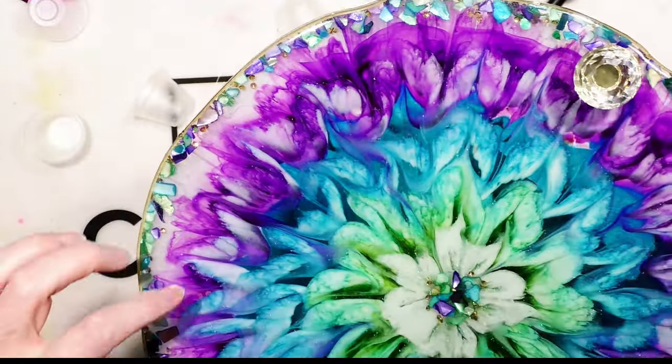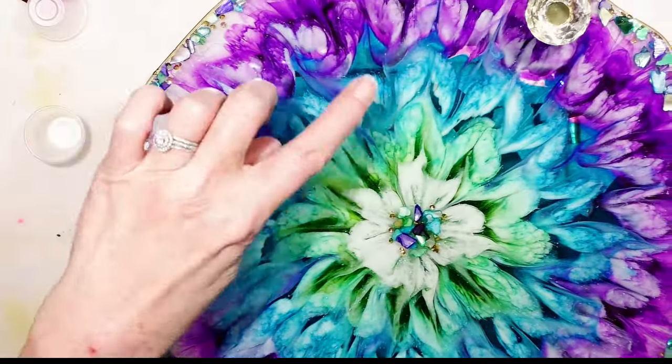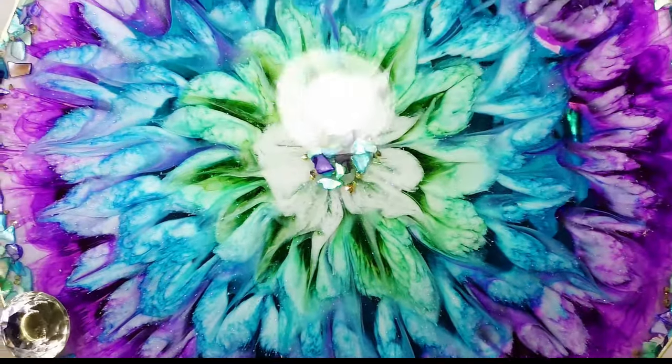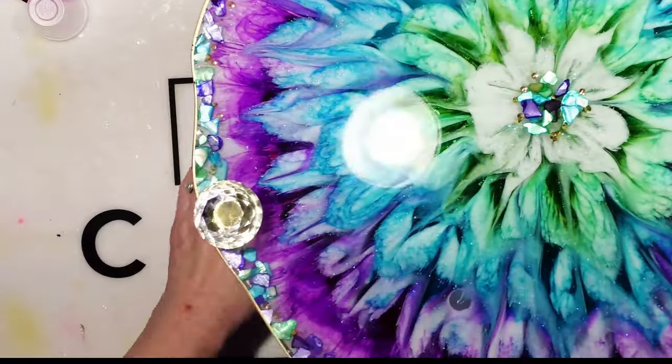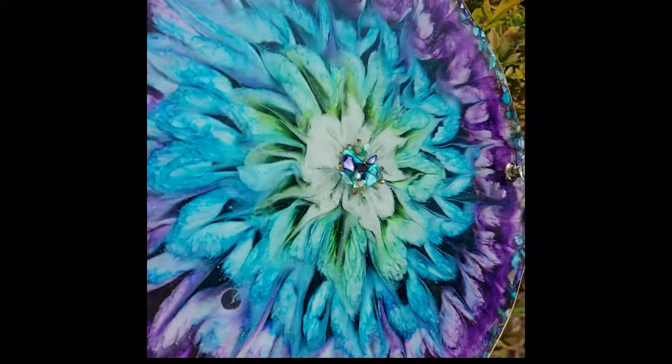Kind of inspired by the peacock colors. There are some little micro-bubbles, but I'm not going to worry about that. I hope you enjoyed this, and I will see you on the next video. Love you all, bye-bye!